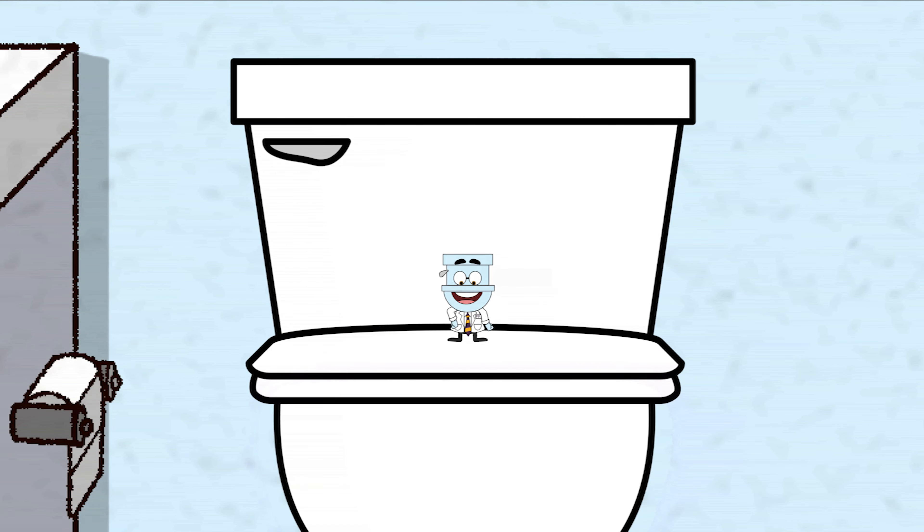Welcome everyone! It's your one and only Professor Potty! Today you're going to learn how a toilet works.